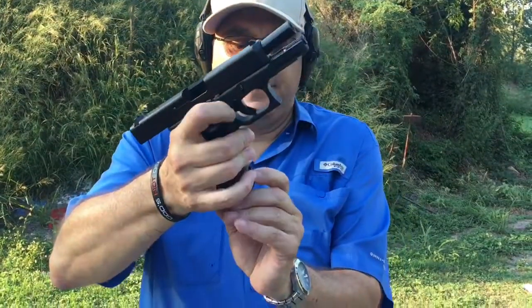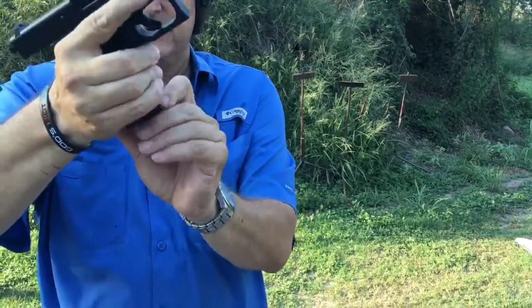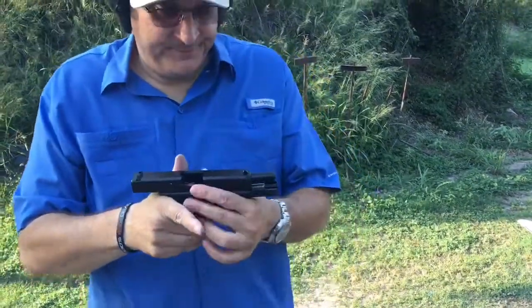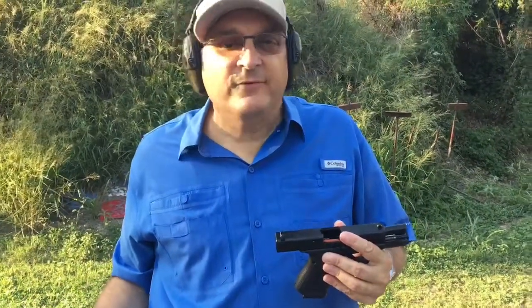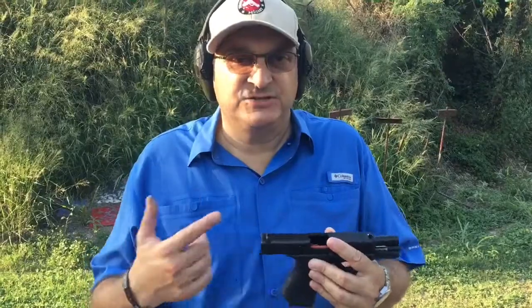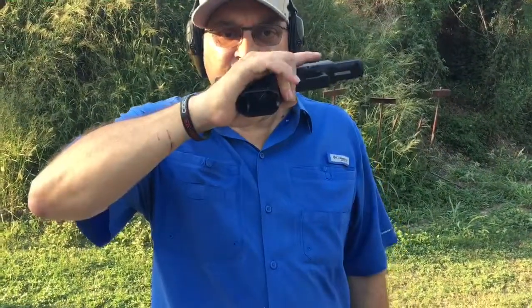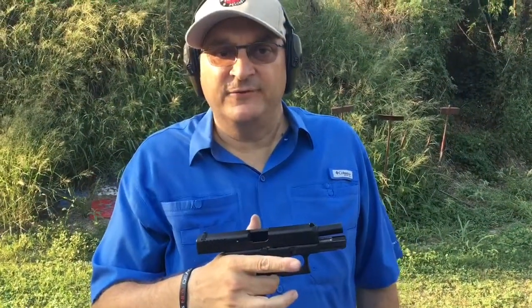The Gen 5 grip texture is excellent. I also forgot to mention the little lip on the floor plate — so if you need to rip that out, you can. Is it worth it? I think if you shop around, there's about a $75 or $80 difference between this and the Gen 4, and yeah, I think it's worth it. Especially that flared magwell and some of the other improvements — it's worth the extra $75 or $80.